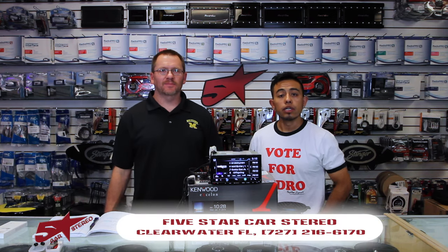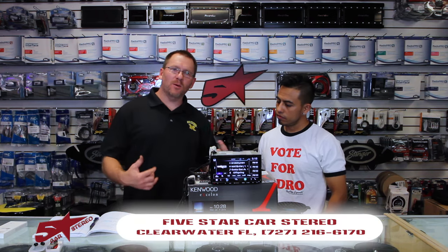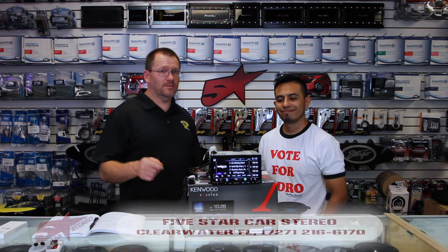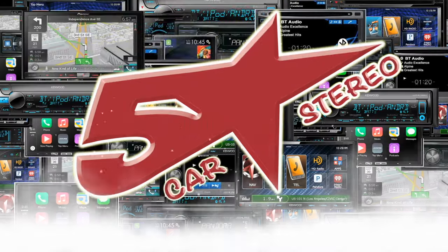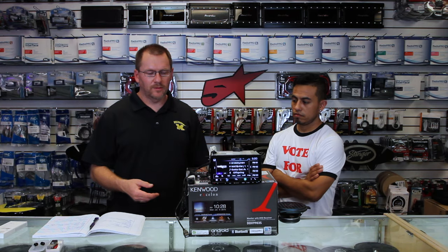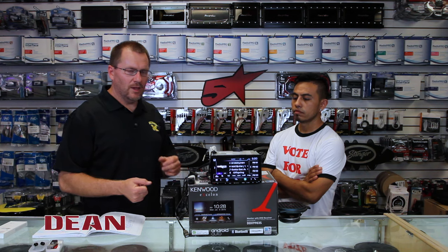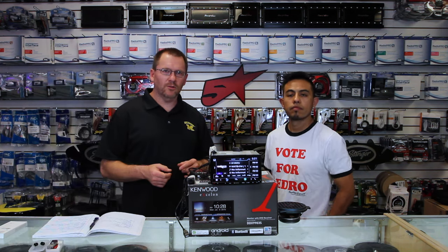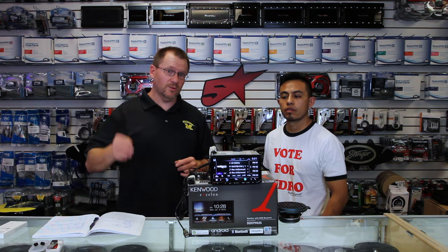Hi, thank you for watching. On today's video, we're going to show you backup and front-facing cameras on your new Kenwood Radio. So you have your new Kenwood Radio, and it'll do a front-facing and a rear-facing camera. We're going to show you how to turn it on and get it all functioning and what to do.